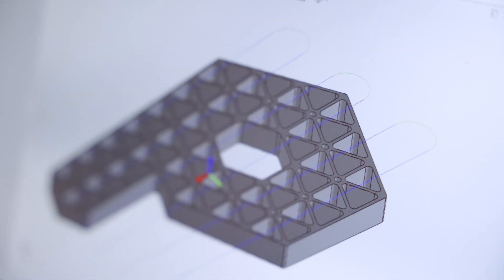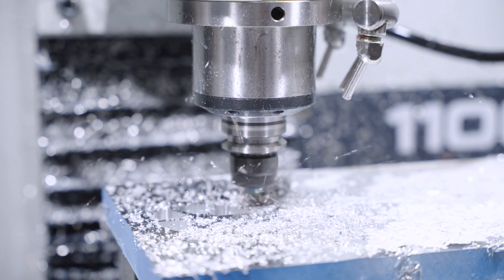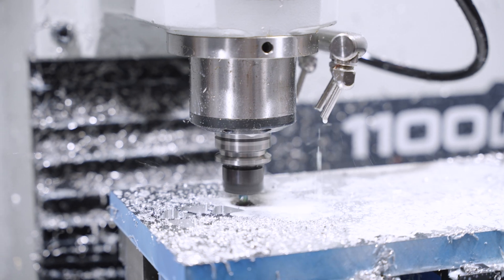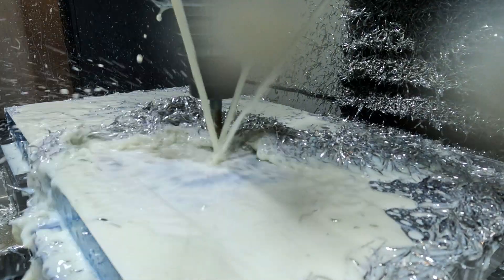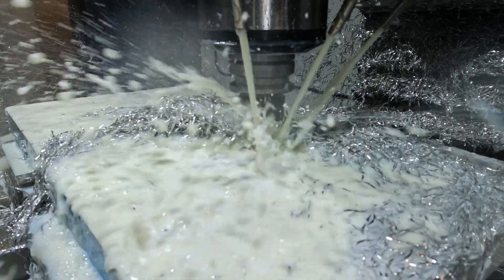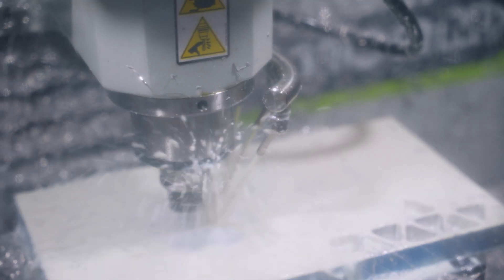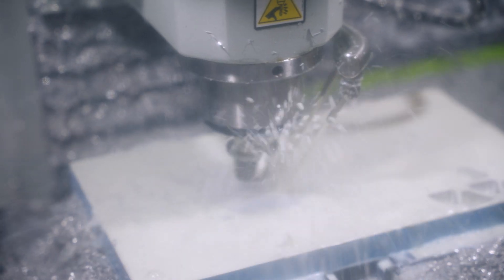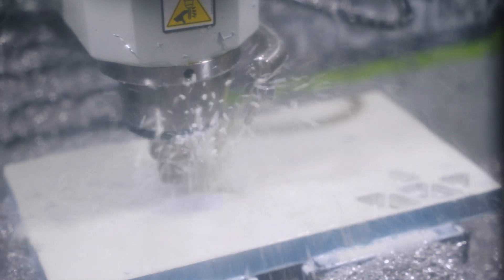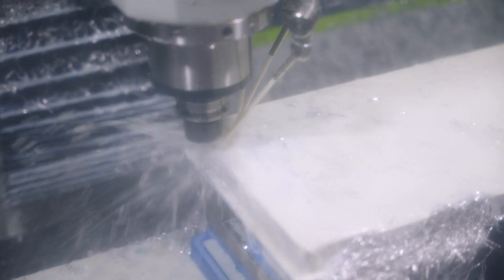For our second operation, we're using adaptive clearing to pocket out all the little hexagon pieces using an 8mm end mill. Then we'll be doing another adaptive clearing to get rid of all the excess around the peak and actually make the shape.